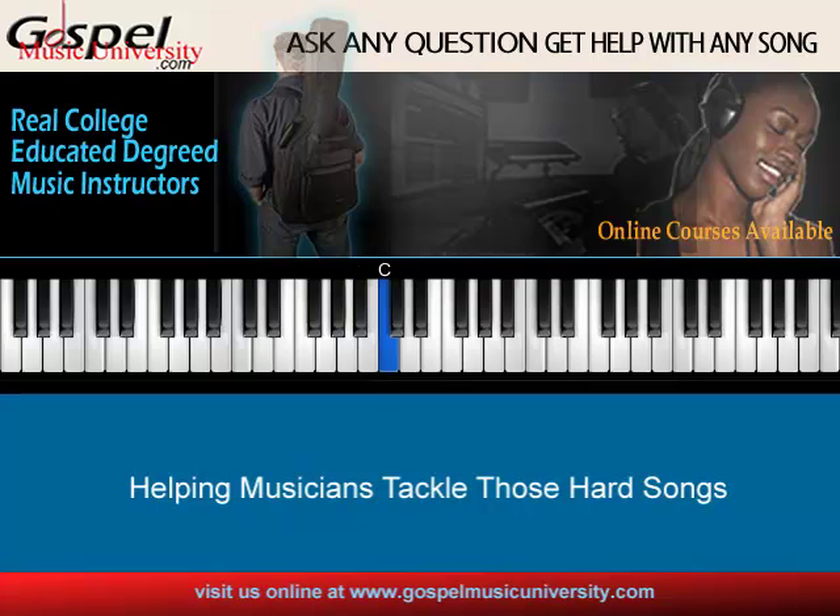A-flat is one, B-flat is two, C is three, D-flat is four, E-flat is five, F is six, G is seven, and A-flat is one. So let's look at the A-flat scale. We've got to look at the chords, the actual chords to the song. The chord progressions based on the chord numbers — we've got to know theoretically, based on the major scale, what the song is made of and how to play it the way it is on the CD first.